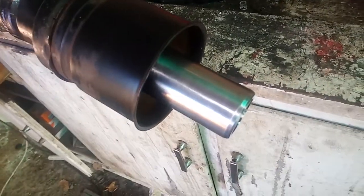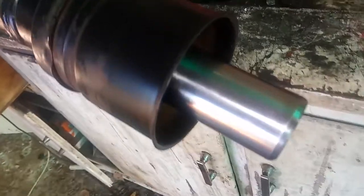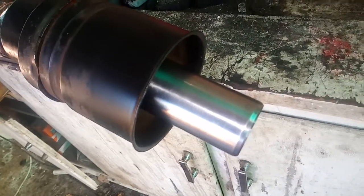That's the shaft over there, and I used a bit of oil and 2000 grit wet sandpaper just to polish up this surface so we'll get a nice clean seat on the new seal.